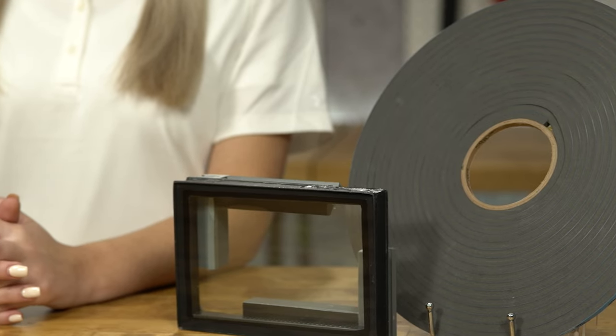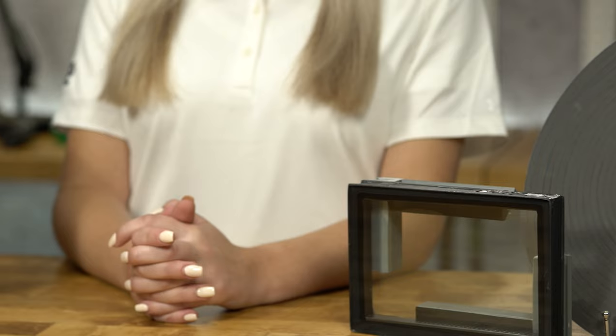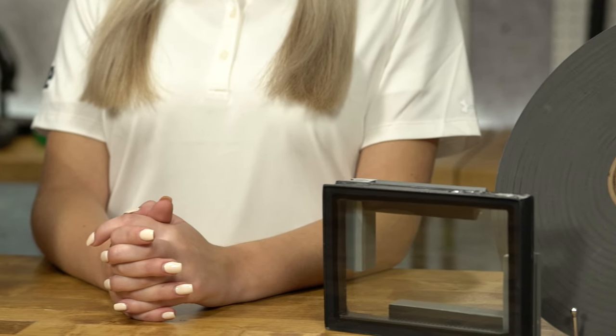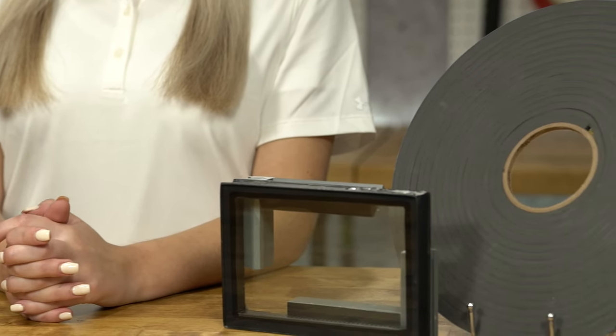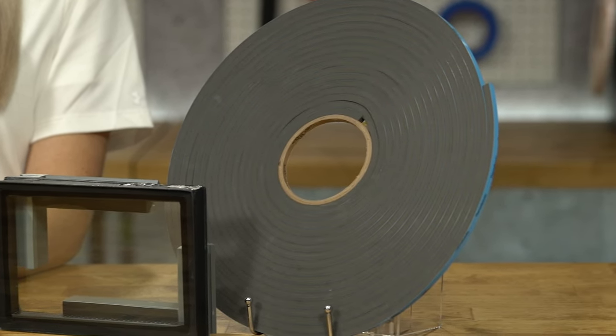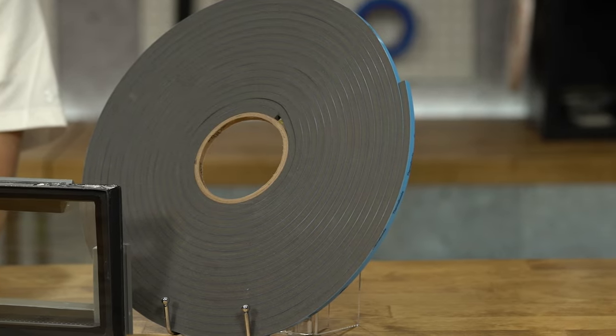Both the V2100 and the V2200 series are available in gray and black with a double or single-sided adhesive. The V2100 series comes in standard thicknesses ranging from one-eighth to half of an inch, while the V2200 series comes in standard thicknesses ranging from one-eighth to three-eighths of an inch.